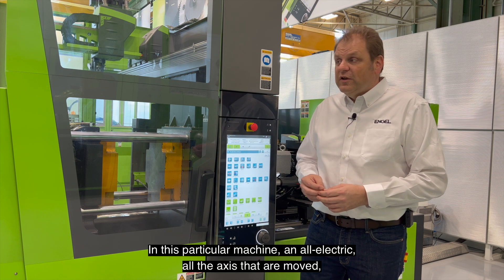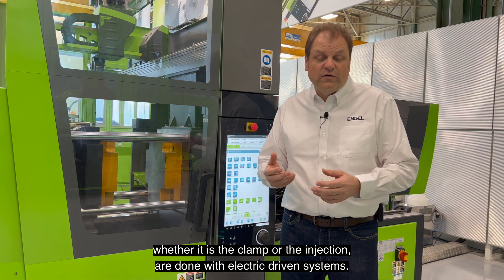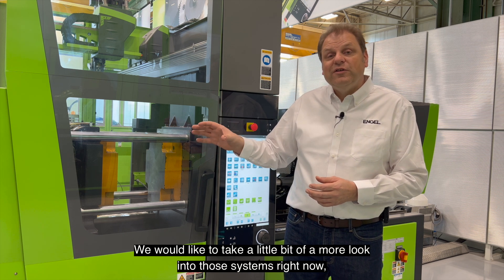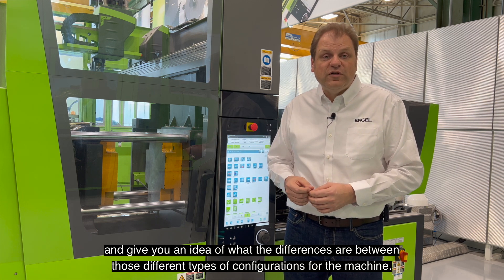In this particular machine, an all-electric, all the axes that are moved — whether it's the clamp or the injection — are done with electric driven systems. We'd like to take a closer look into those systems right now and give you an idea of what the differences are between those different types of configurations for a machine.